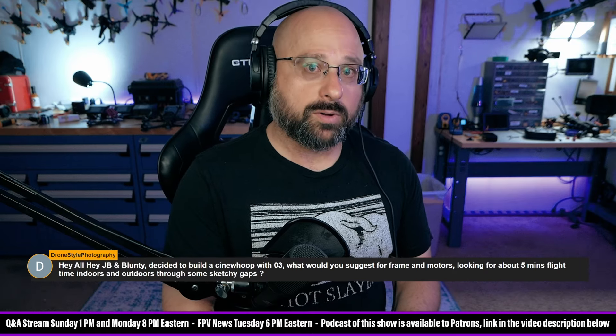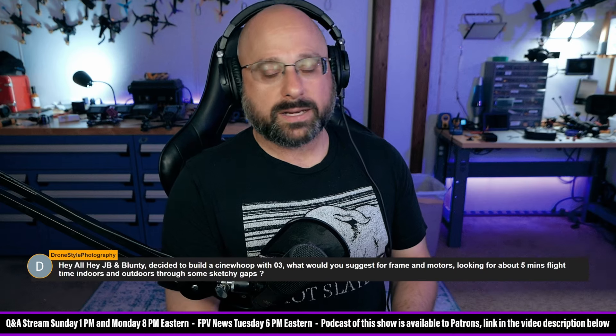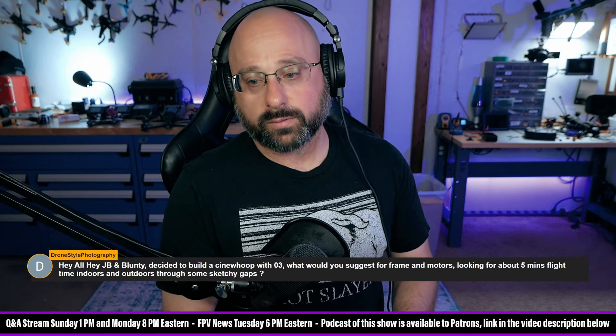I think if you're going to build a Cinewhoop, you've got to ask yourself what it is you want the Cinewhoop to do that a good Bind and Fly doesn't already do really, really well.